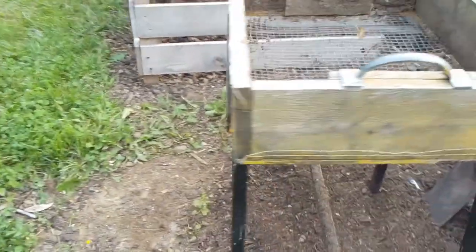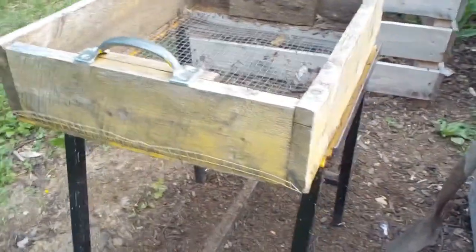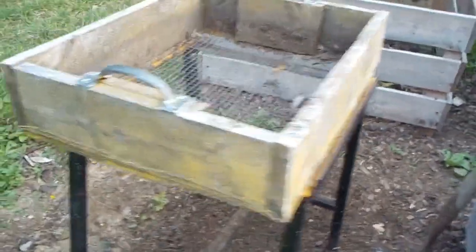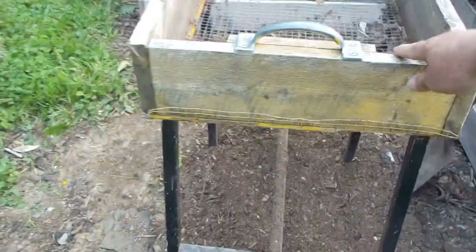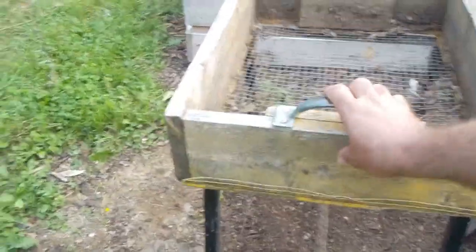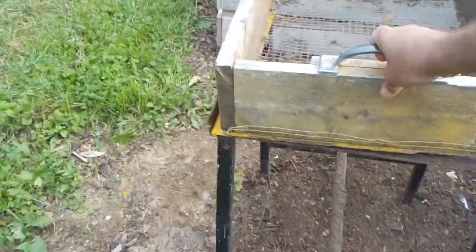This fits directly in that channel. And when I have the compost in it, I can just take it and push it back and forth like that to sift through the compost.